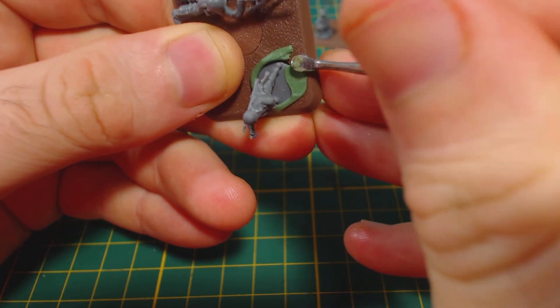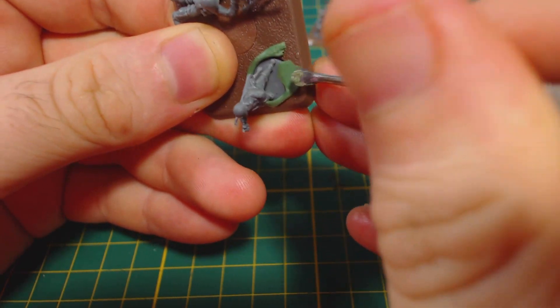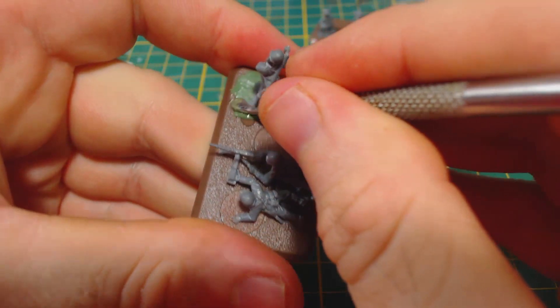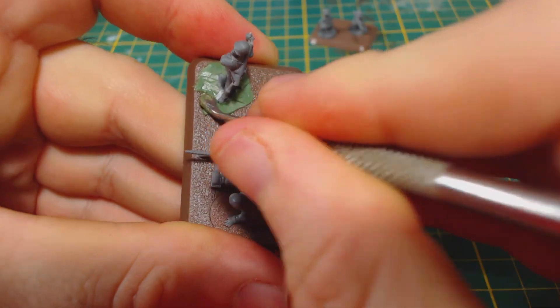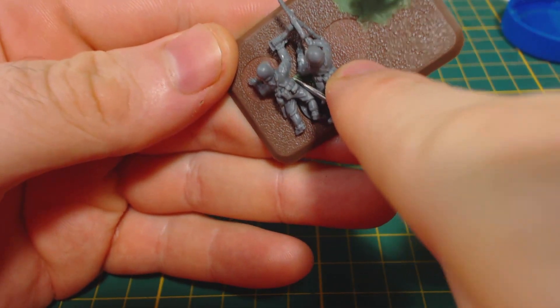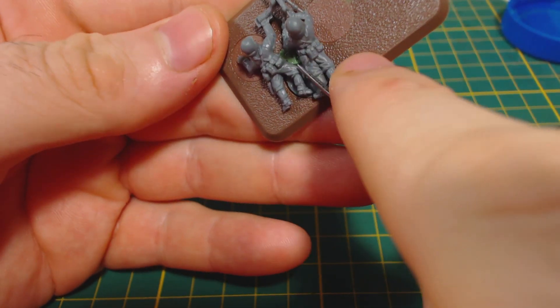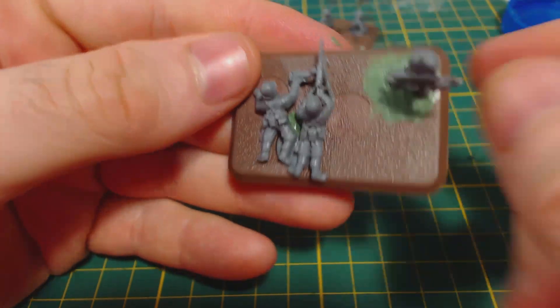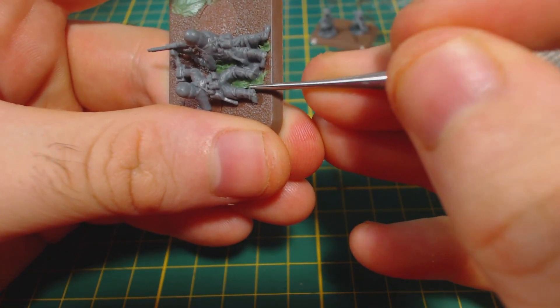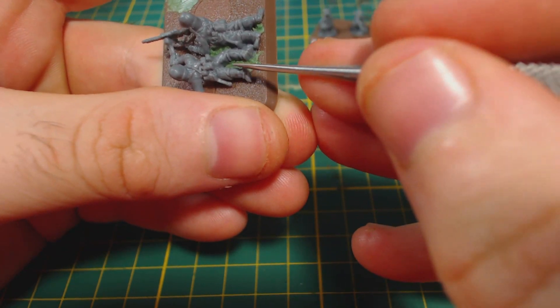These infantry stands are effectively complete now, but I don't like the gaps between the figures' bases and the brown bases, so I filled them with green stuff. This should help the base look a little better when it's painted and decorated. It is pretty easy — just keep your tool wet so it doesn't stick and press the green stuff into place. I haven't bothered to add extra details like tree branches to these bases, but I might do so before painting.